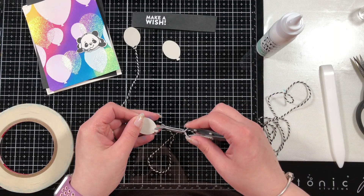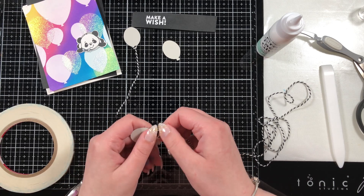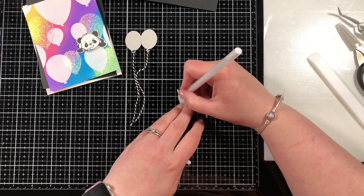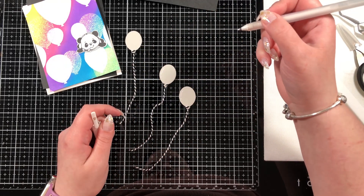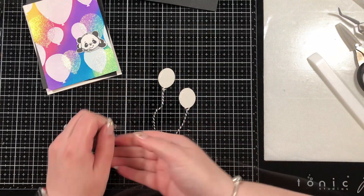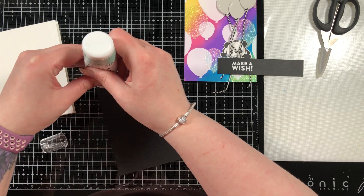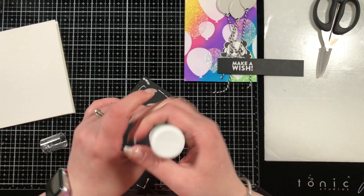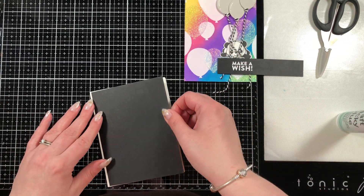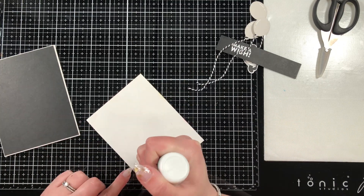I also off-screen fussy cut my little panda. I don't mind fussy cutting — I know some people don't enjoy it, and I believe there is a die set that matches that stamp set, but I opted to cut it out. Here I just have a white jelly roll pen and I'm adding a little white highlight to the sides of the balloons just to add a bit of interest on this flat cardstock. I left it flat intentionally because it's not really trying to take away from the background, and that's also why it's gray and not a color — I wanted this really cute image on top of that vibrant background.